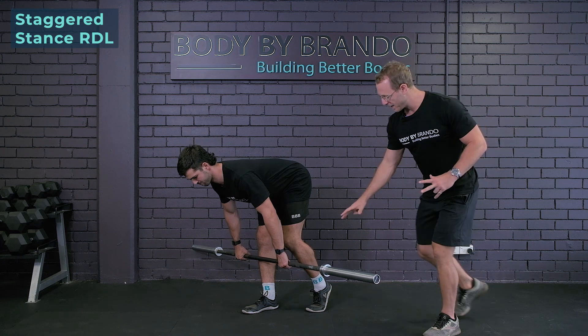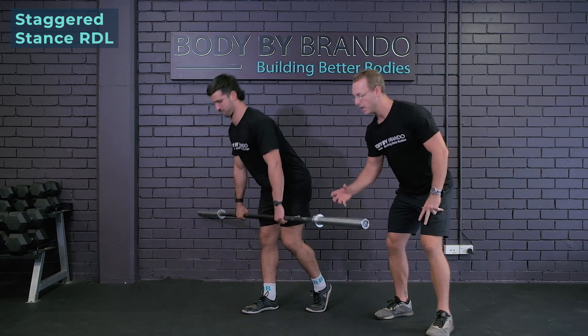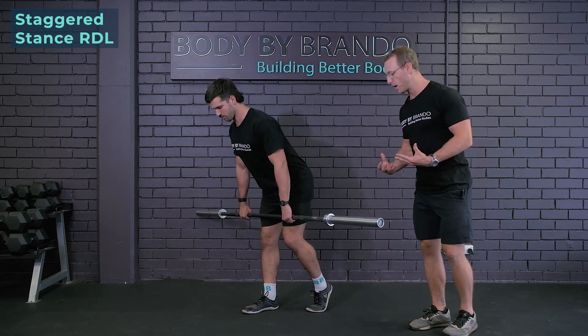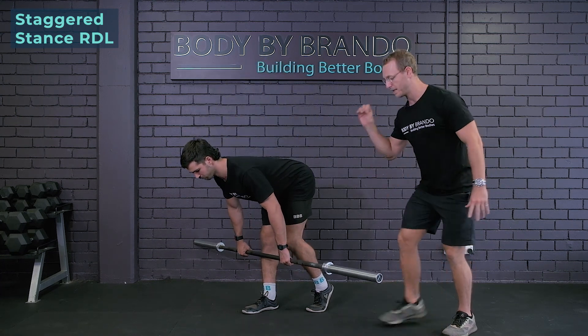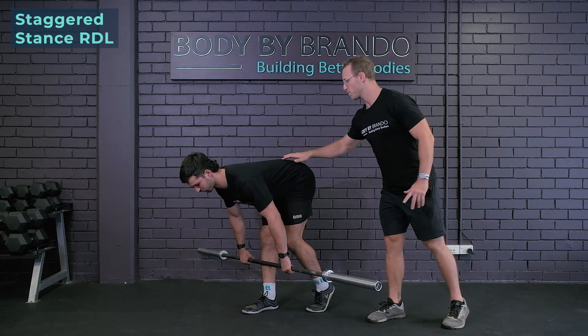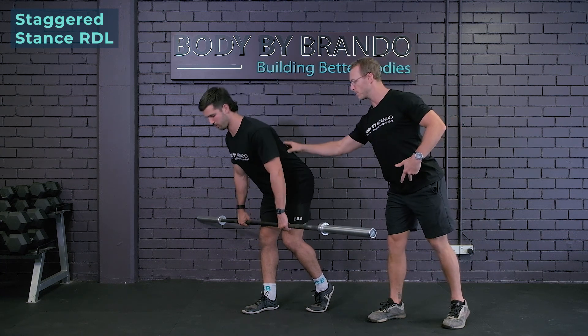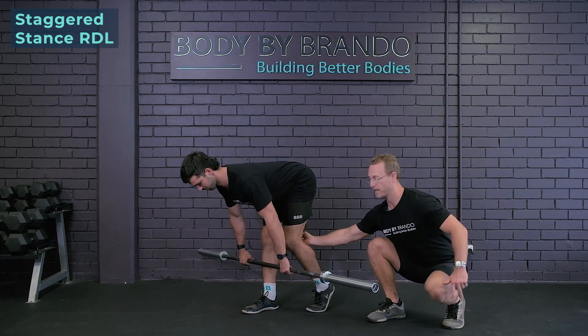The reason why the staggered stance works so well is because you do get a little bit of extra stability from the back foot; however, you can still maintain the perfect structure as if you would for a regular, and you're getting double the amount of intensity on the front leg. What we're looking for here is a neutral spine or even an anterior tilt of the pelvis to create extra length through the spine and extra length through the hamstring.